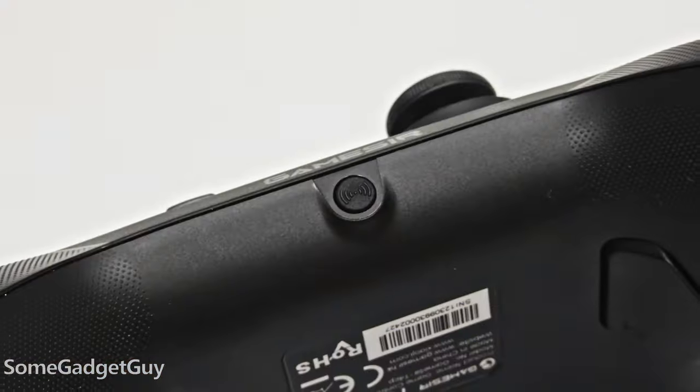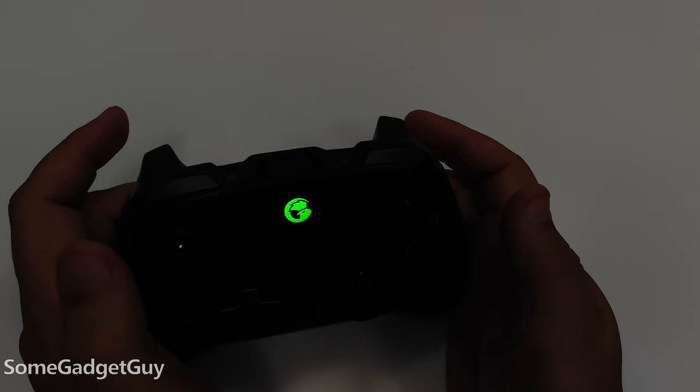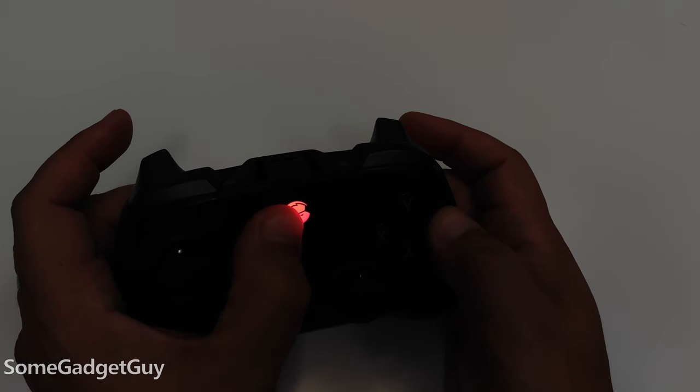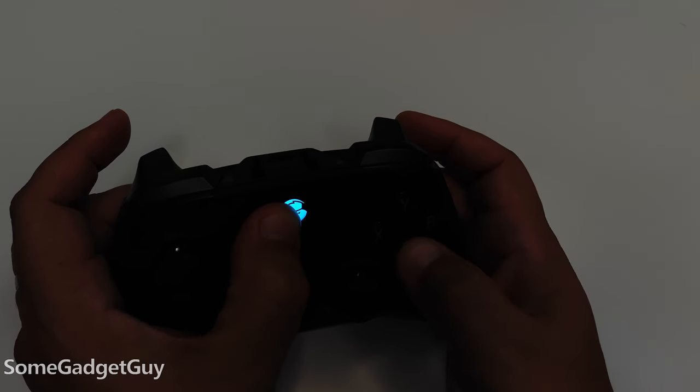Maybe one of the only omissions moving from the cabled T4: there is no headphone jack on the controller — that's where your wireless pairing button lives instead. My main complaint is I wish there were more specific switches for wireless modes. GameSir uses double button presses with the home button, so you use home button plus X or home button plus B to switch between Bluetooth and dongle profiles, with no indication on the controller which to use — you just cycle through until the home button color changes to represent the mode you want.